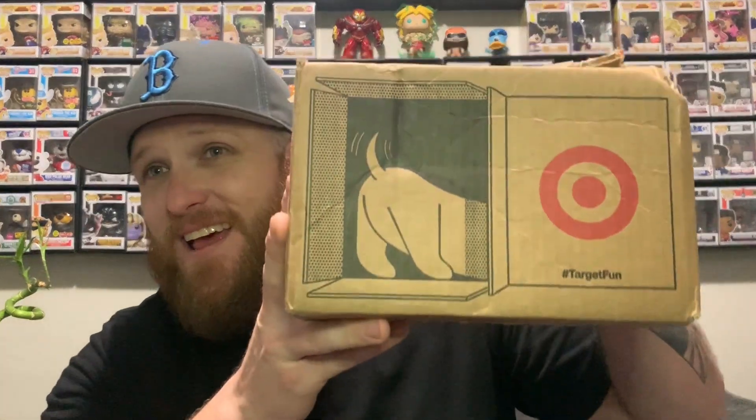So we got it from Target. I got a steal on this bad boy. These things are usually $60. I paid... it doesn't even say.